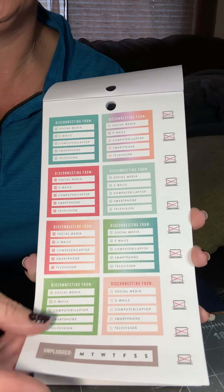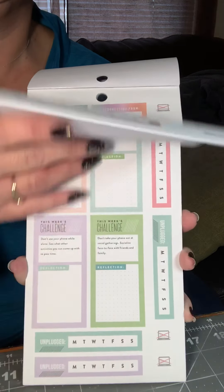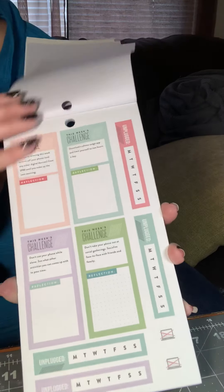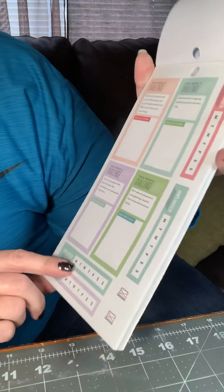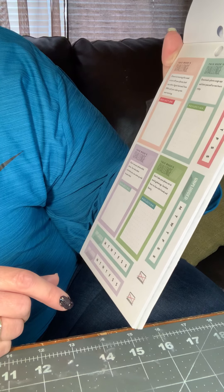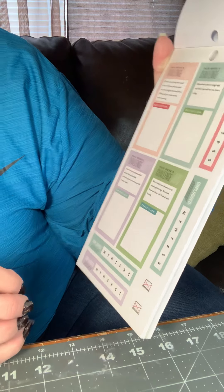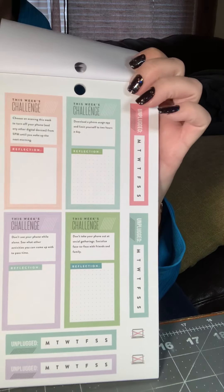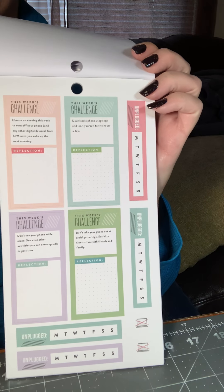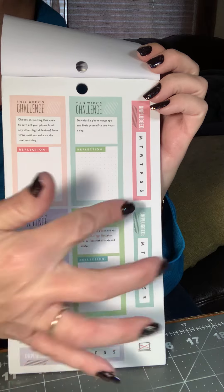You get two sheets of those and more of the unplug stickers. They have some challenge stickers in here. One of them says: choose an evening this week to turn off your phone and any other digital devices from 5 p.m. until you wake up the next morning. I can totally do it. We're not that into our phones. More trackers.